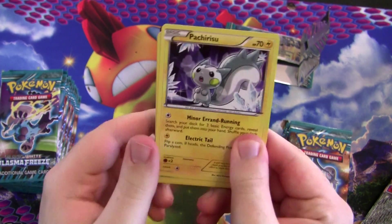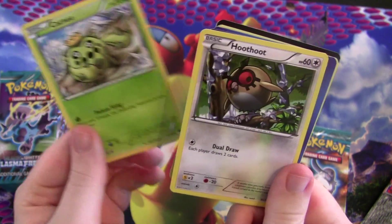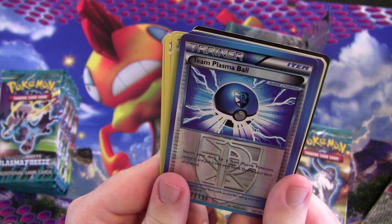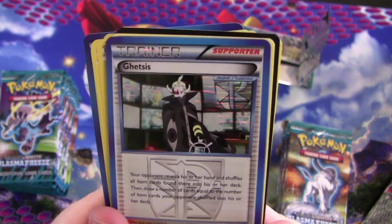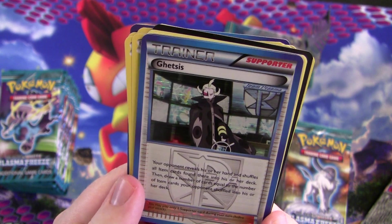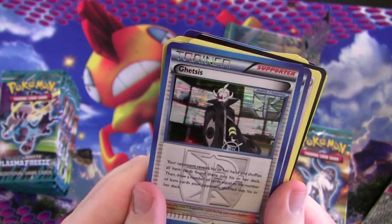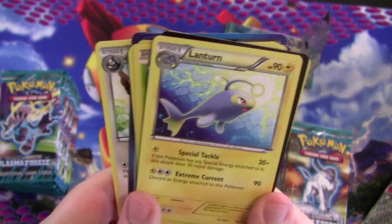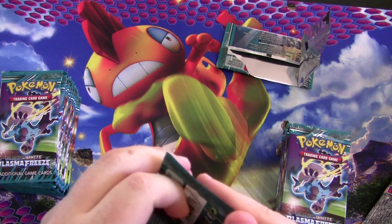I don't know what I want to do with Gates to Infinity — I'll probably do one or two other things but it's at a standstill. I've been editing the Platinum video and the White 2 video I keep talking about. I think I've yapped on long enough about unrelated things. Team Plasma Ball foil — search your deck for a Team Plasma Pokémon, reveal it and put it into your hand, then shuffle your deck. Ghetsis foil rare — your opponent reveals their hand and shuffles all item cards into their deck, then you draw that many cards. Not too bad, but apparently not as great as it sounds.